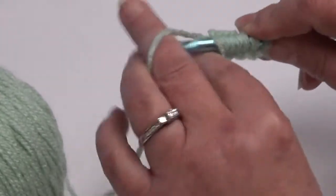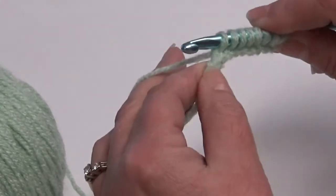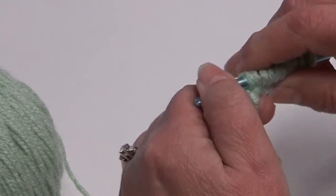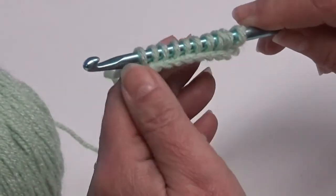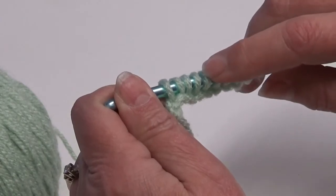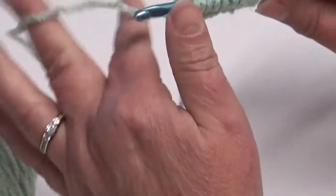Now whatever amount of chains you make — if you make a chain 10, you should have 10 loops on your hook. If you chain 100, you should have 100 loops on your hook. So there is your 1, 2, 3, 4, 5, 6, 7, 8, 9, 10 loops on the hook.